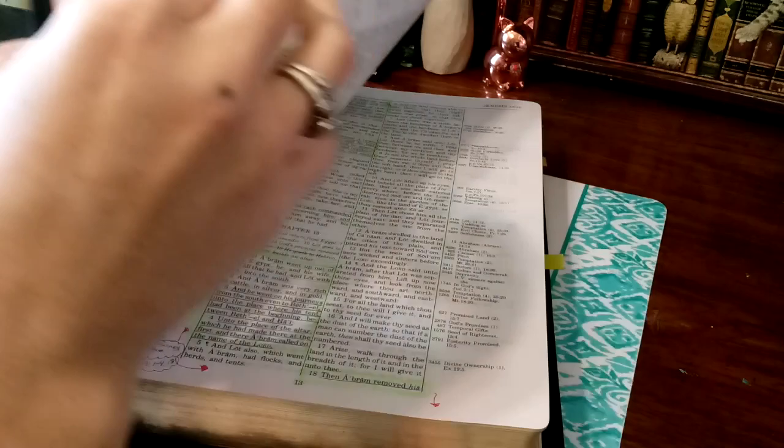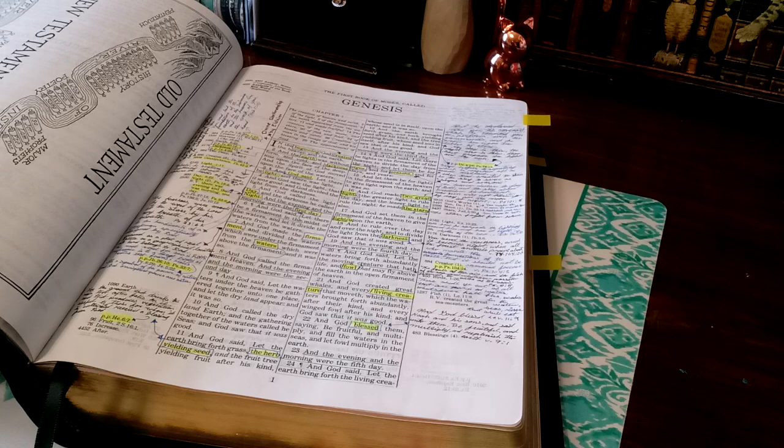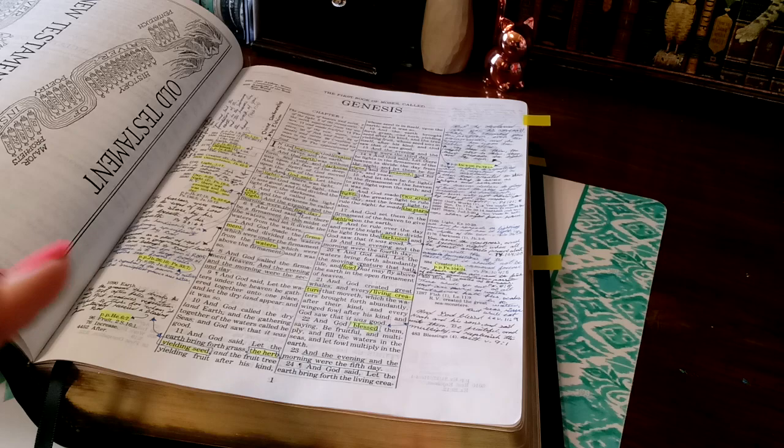I'll leave a review for this Bible and a pen tester page in the description box below, so make sure you check that out. Help support my channel by sharing my videos and letting people know to come over — I greatly appreciate it. Now the chain system looks a little bit overwhelming, but it's super easy.